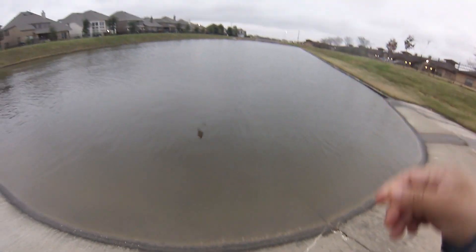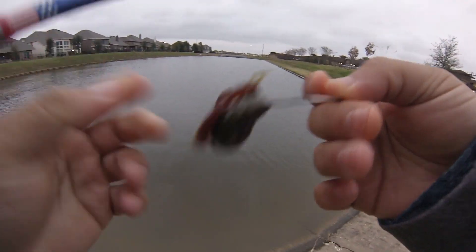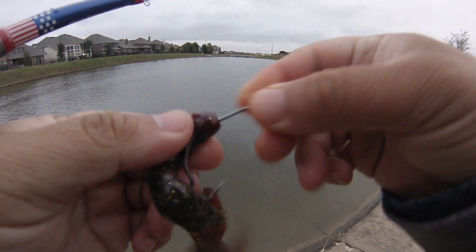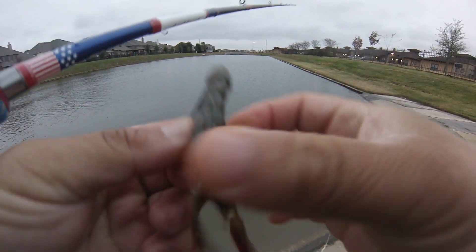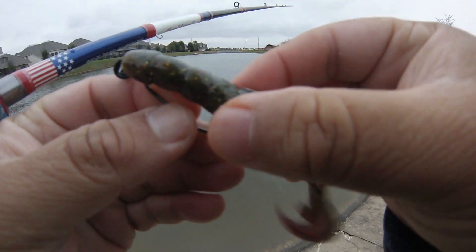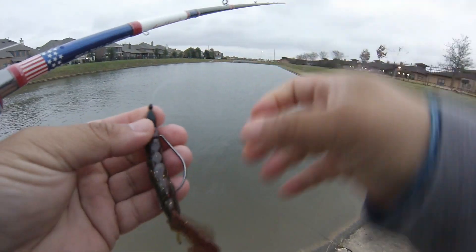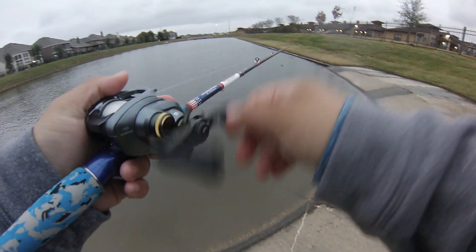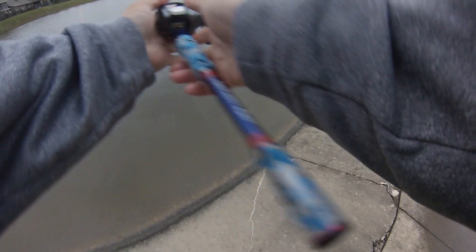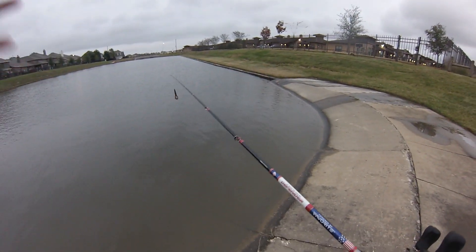Oh! I missed them - Jesus, that was a good bite too. I was gonna move but they're stacked up in here, there's no point in moving. You don't leave fish to find fish, that's what they say. Oh god, I had it - it got stuck in between a rock or something, and as soon as it got unstuck he went and grabbed it.